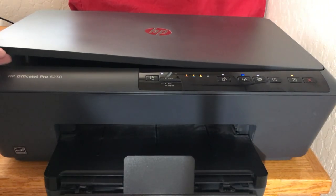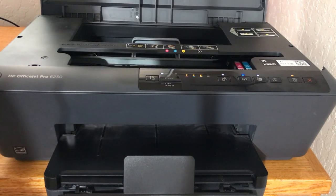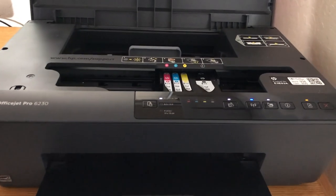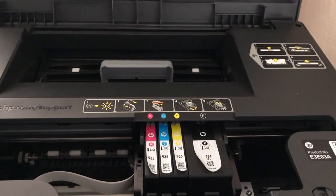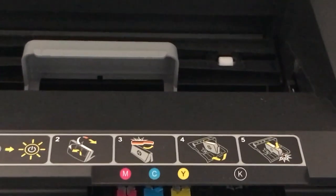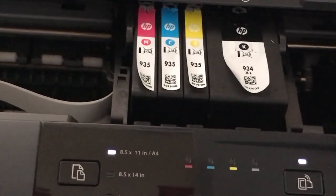I'll open it up here so you can see the inside. Let me get you a little closer — you can see the ink cartridges right there.